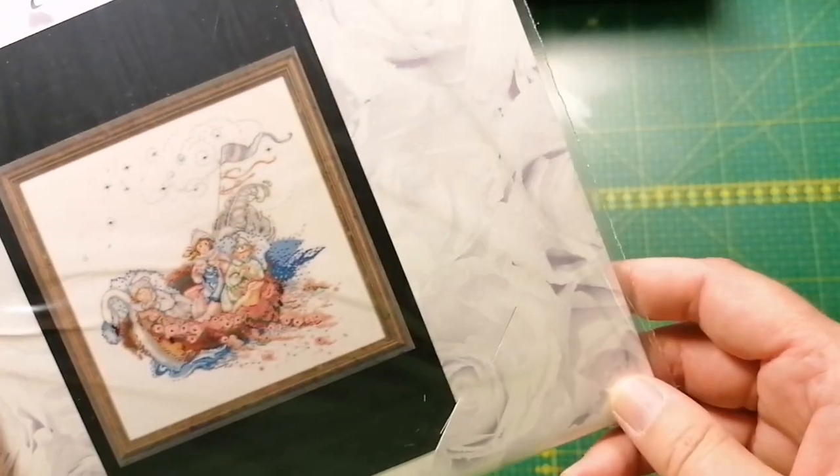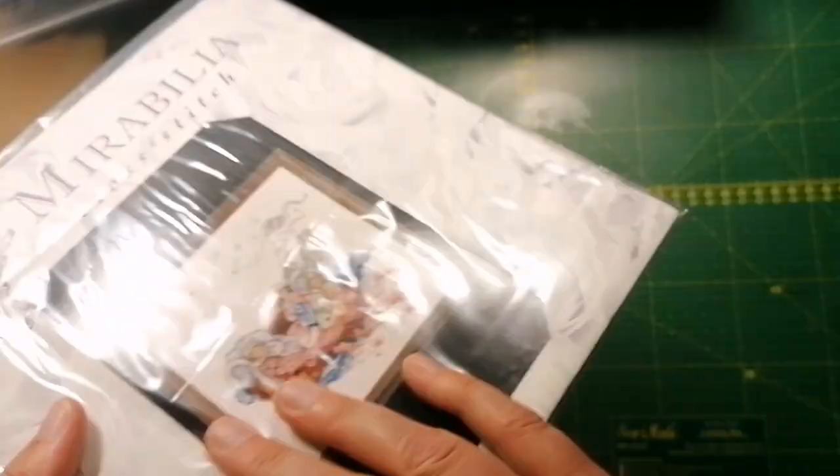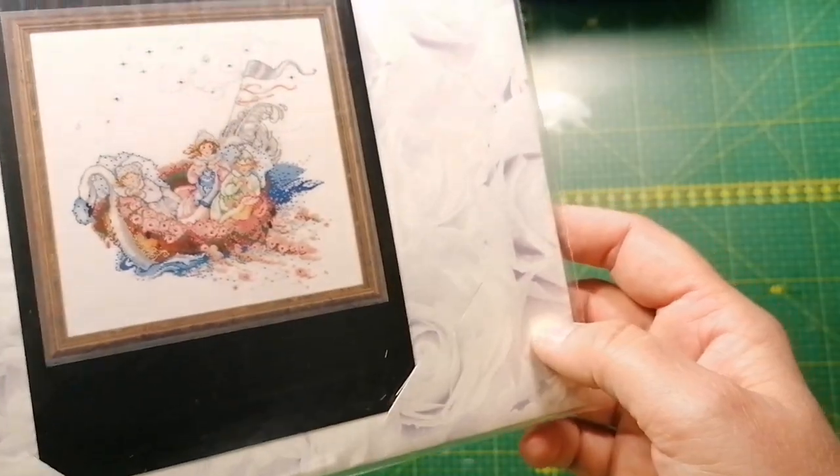Here we have one which is not a very favorite of mine — the Baby Boat, MD 16 — but if you want to collect them all, you need to buy them all, so I got this one.